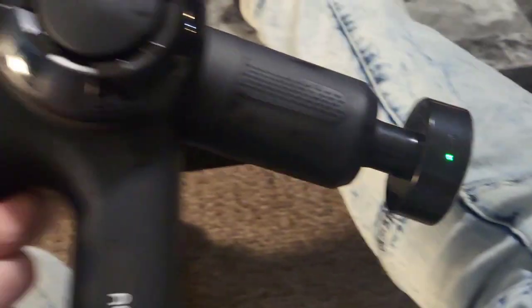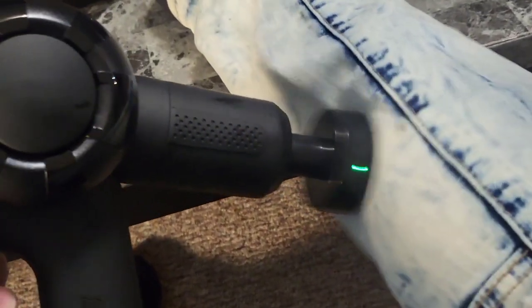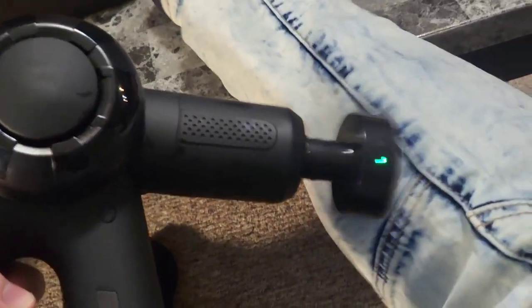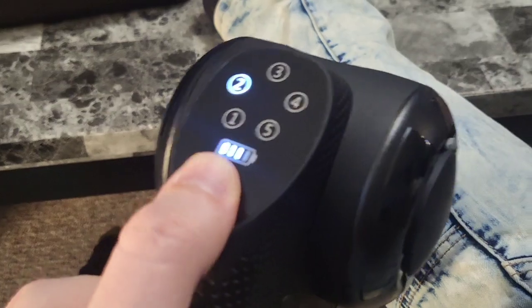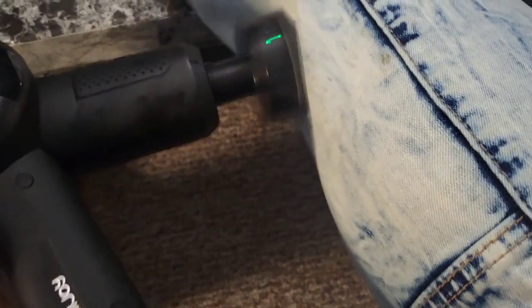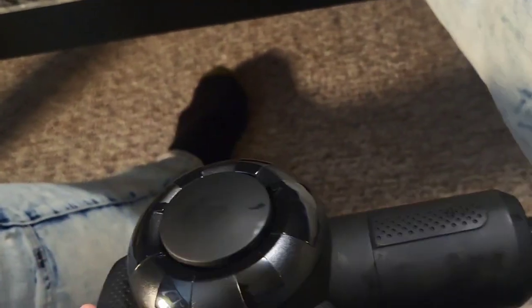Now you have a heated tip, and we can go ahead and power this on. I have a heated massaging tip right here — this is next level. Now you're reaching more of a professional level, I'd say. I'm getting a heated massage. I can adjust that speed all the way up to speed five. I'm absolutely loving this — it feels amazing.